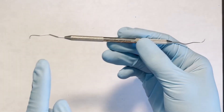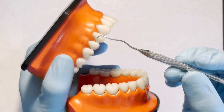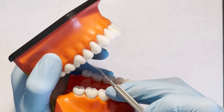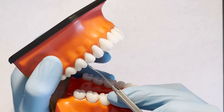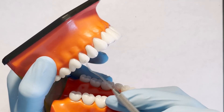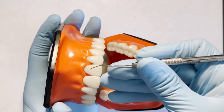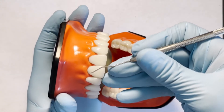The 11-12 Explorer is a double-ended instrument. In order to determine the correct working end for surfaces towards and away, place the tip of the instrument into the interproximal space. For exploring posterior teeth, the terminal shank should be parallel to the mesial and distal surfaces. For anterior teeth, when using the correct working end interproximally, the terminal shank should go across the facial or lingual surfaces.